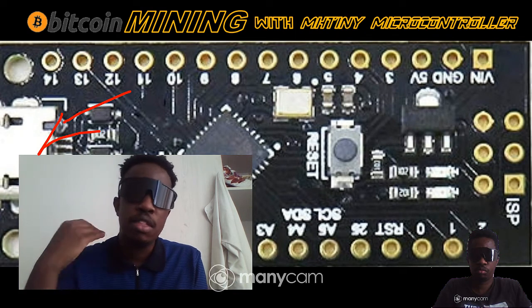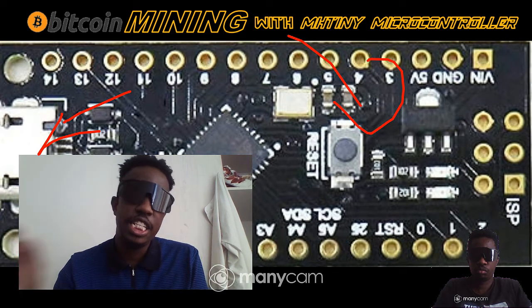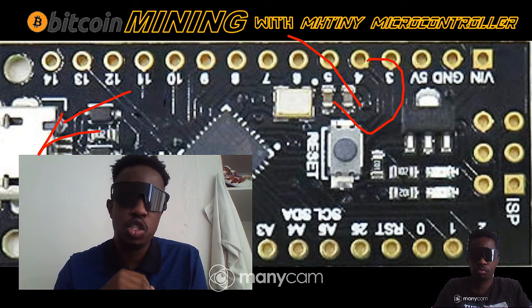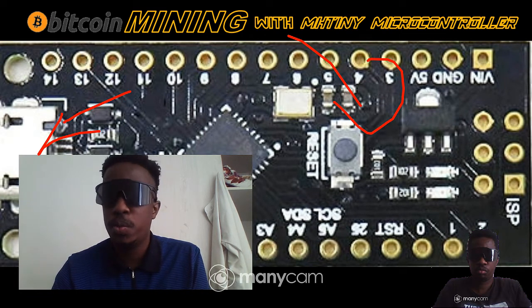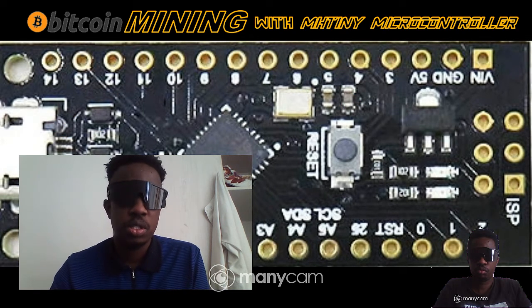I advise you to have more of these — I don't care if you have 20 of them, the more you have the more you mine. They don't consume much power. This board consumes less power than even the Arduino Nano, less power than the ESP32, but it can still mine at roughly half the rate. Power consumption is a major issue with Bitcoin mining, so this is a good alternative.